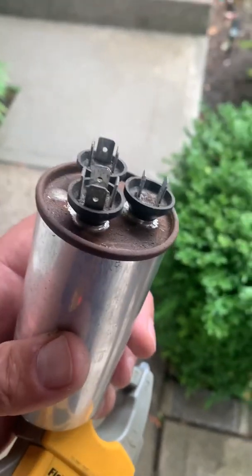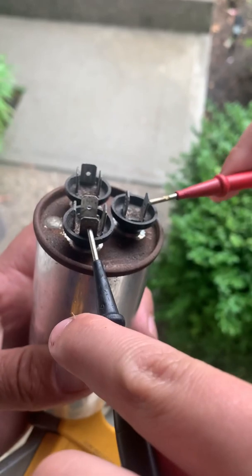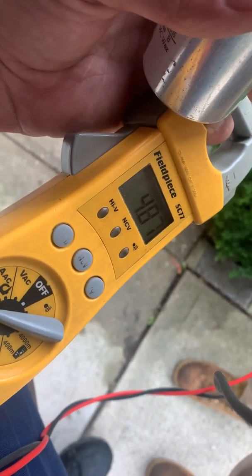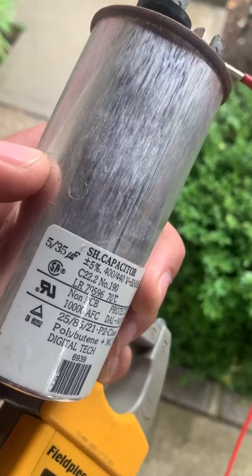Let's go common to fan. Common is right there, fan right there. The reading is 4.7 — that's within parameters for the 5 UF side.